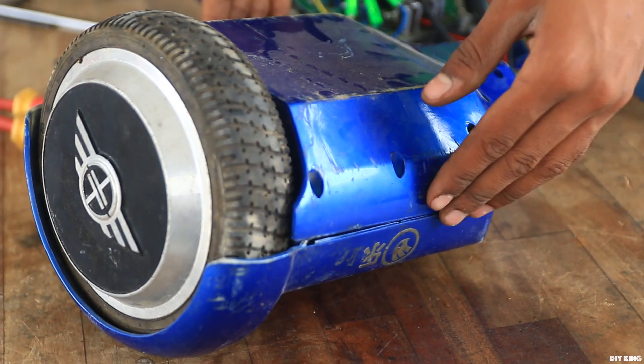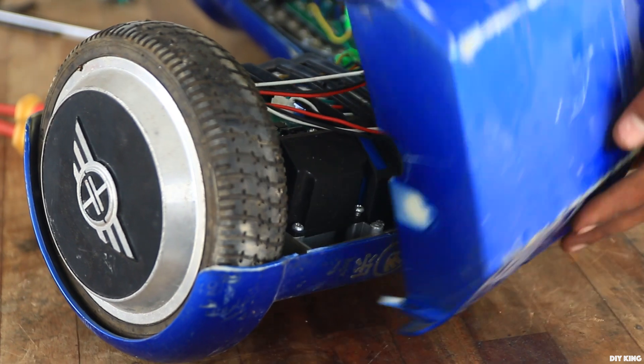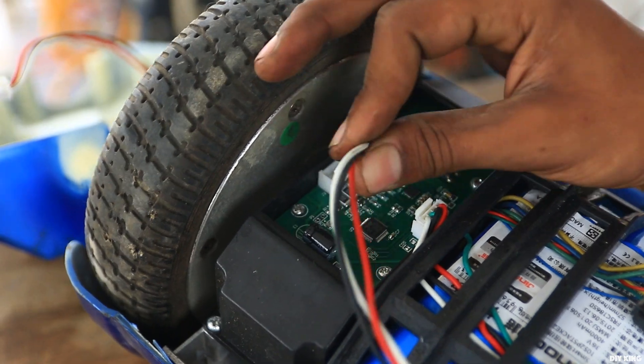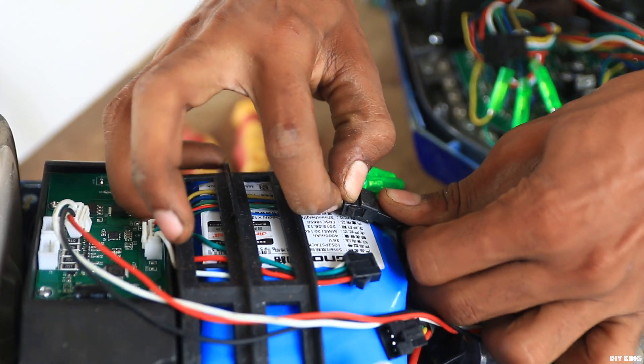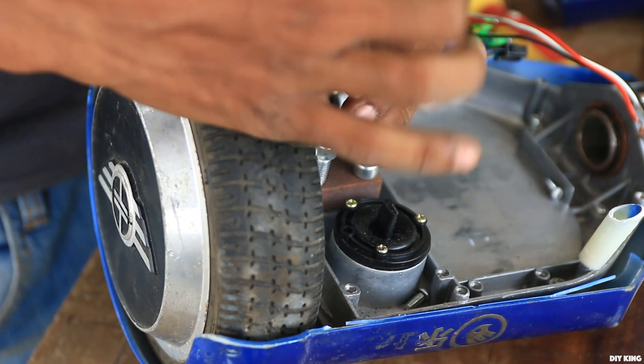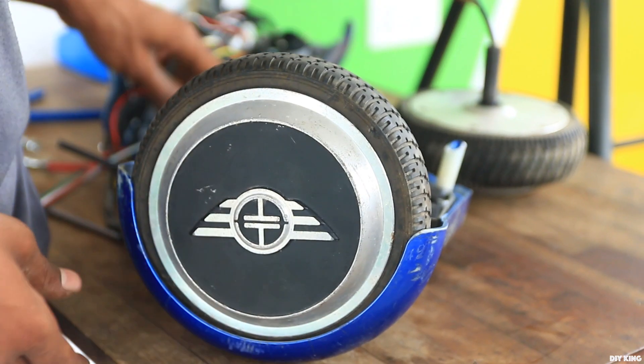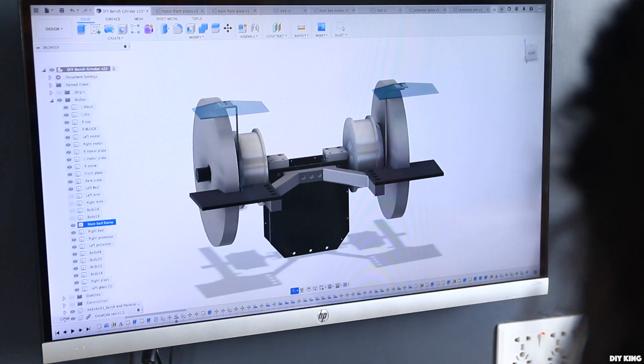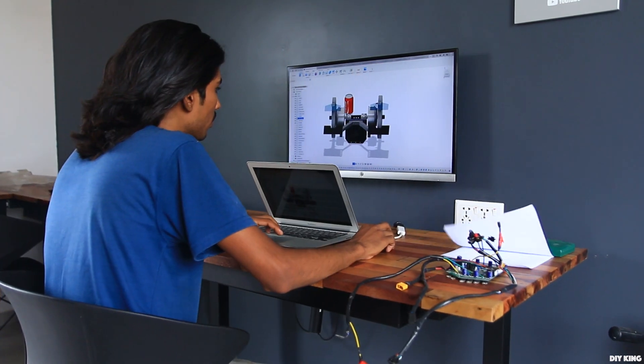On the other side we have a 36-volt lithium-ion battery pack rated at 4.4 ampere-hours. We are going to use this battery pack to power our bench grinder. This setup can offer decent efficiency and can save us time and money, so we have decided to recycle most of the parts. With that in mind, we have designed our bench grinder.